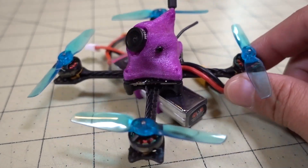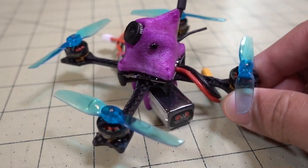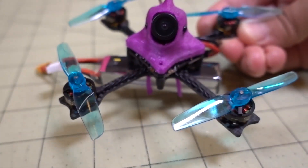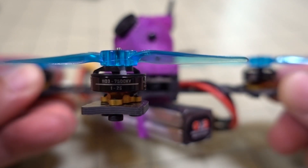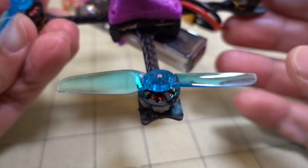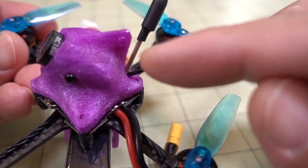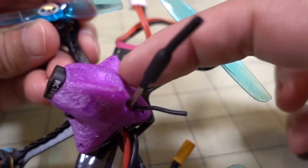I think I could probably raise the PIDs a little bit — it does seem like it's a little loose. But I finally got this video done. There's a lot of these type of builds out there. We have the Amex 1103 7500 KV motors, a lot of toothpick builds are based on this motor, with the HQ 65 millimeter T-prop. I'm using the Nameless RC AIO board — this is actually version one with the USB port coming out of the bottom. The video transmitter here is the ESC nano video transmitter.